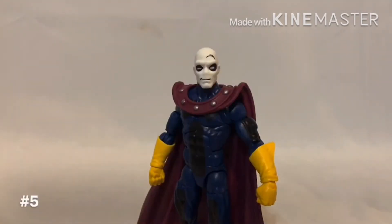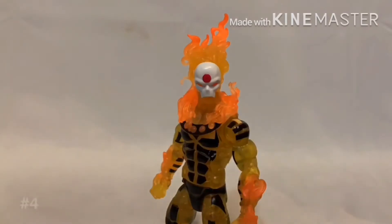Coming in fifth place is definitely Morph. I really like his AOA design and the figure articulation is really nice. It's definitely using the Sunfire body mold and I think this figure's a lot of fun. You can pop off his head and put different heads on there to demonstrate his abilities. The problem is the cape definitely gets in the way of articulation and the design is a bit bland. No accessories, but an extra head and an extra pair of hands would have been nice.